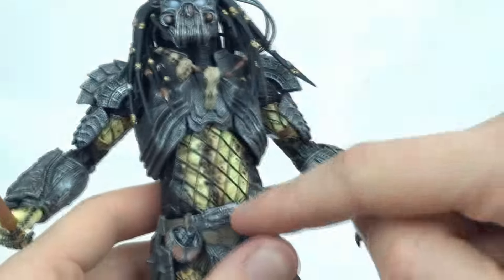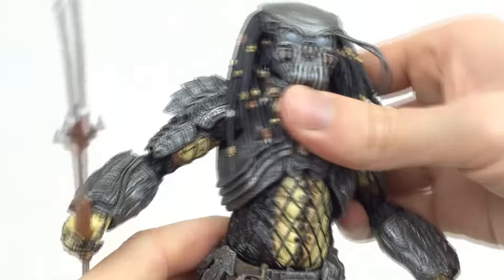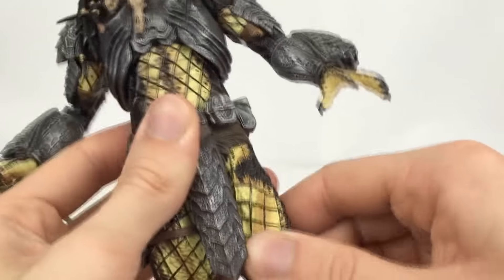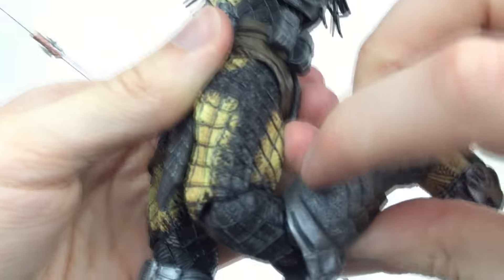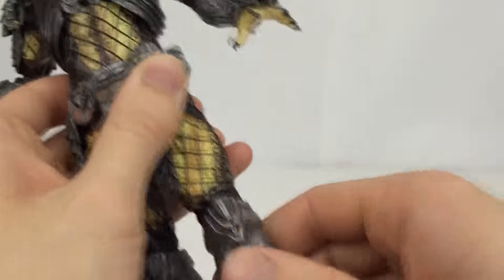There is a ball joint here and a ball joint here, giving forward, back, left, and right movement from both, and the two together allow pretty decent articulation in the torso. The legs come out to the side, forward and back, with a thigh rotation. There are double-jointed knees, which is really cool — the hinge sits quite far back in the leg, which looks really nice.